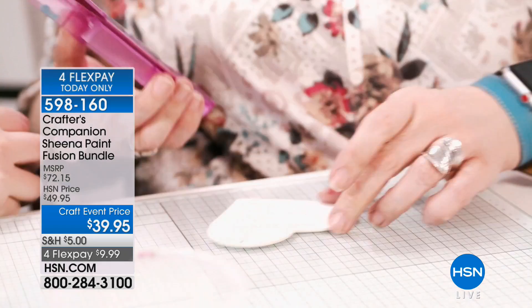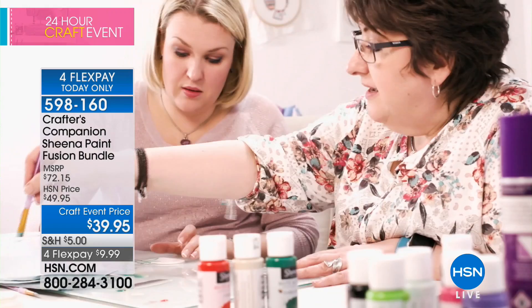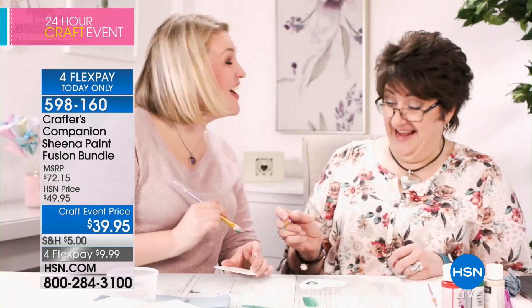Tina Douglas is joining us from overseas. We're going to give you a little insight of her background. We're all going to be able to paint with the easiest, everything-you-need painting system. She works one-on-one with our very own Sarah Davis. Sheena is the product designer for Crafter's Companion, affectionately known as Crafter's Companion queen of messy crafting, making crafting fun and easy. We're so excited to welcome you here at HSN.